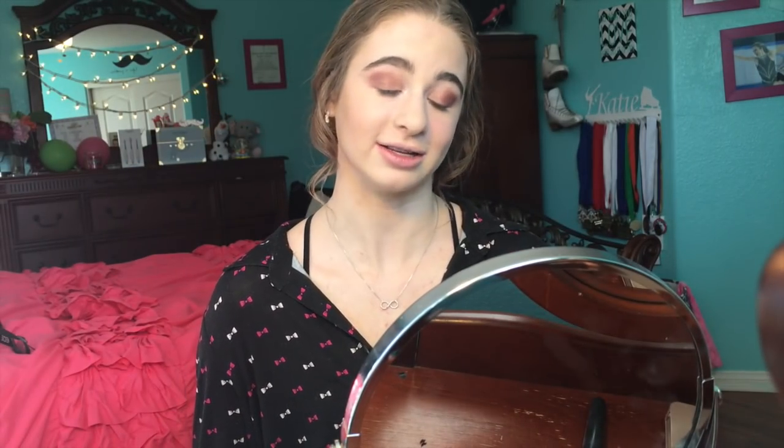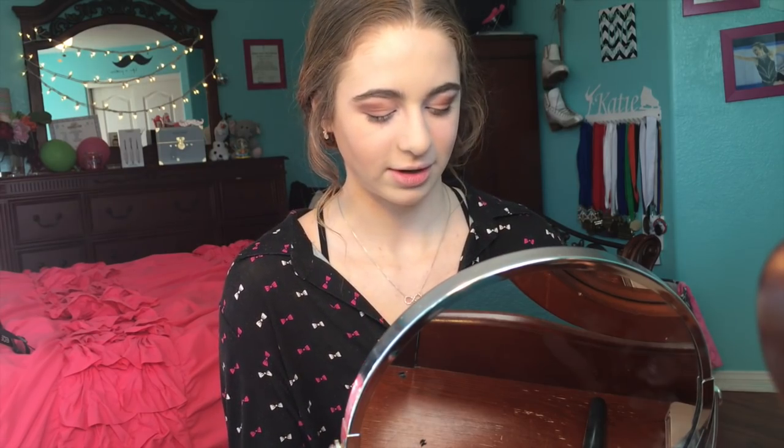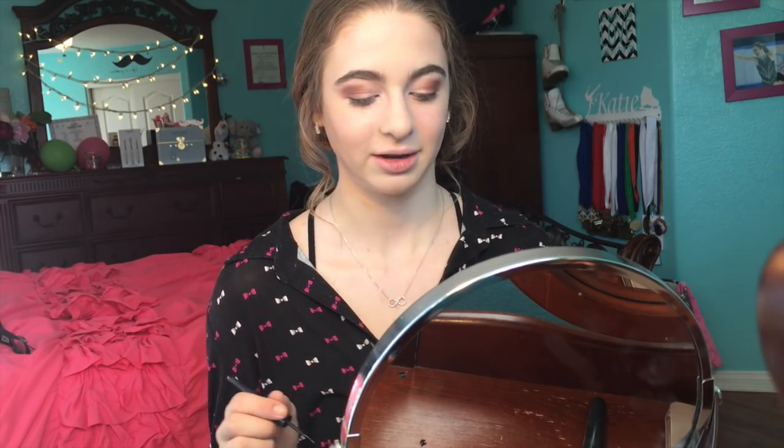Next I'm going to attempt to put on some eyeliner. I don't know where this eyeliner is from but I have eyeliner so we're going to try. I'm going to make sure it's not too thick because that would not be good. I'm going to use this mirror and try.